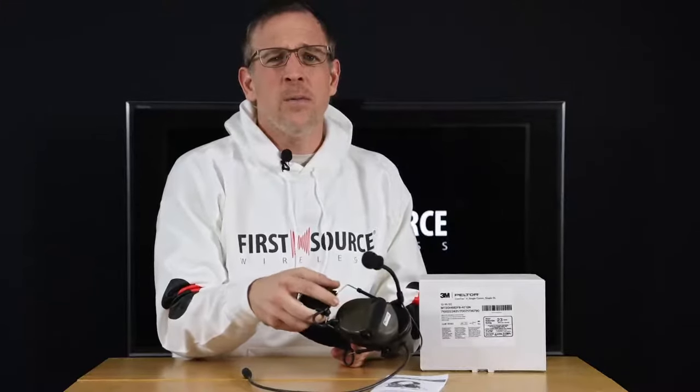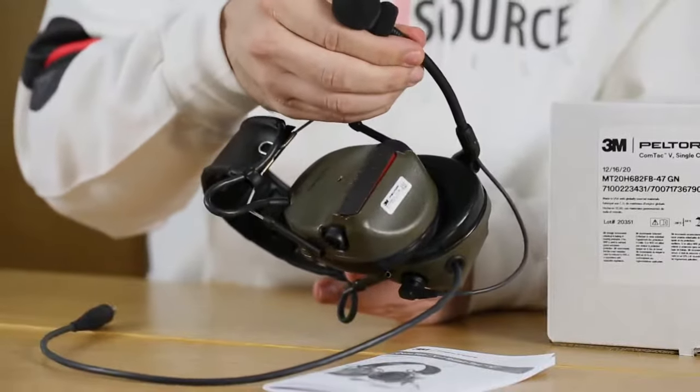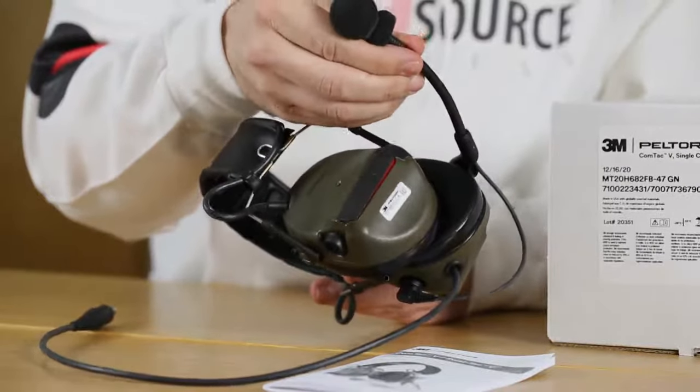Also, 3M improved the boom microphone, increasing the noise reduction rating to 18 decibels from 6 decibels.